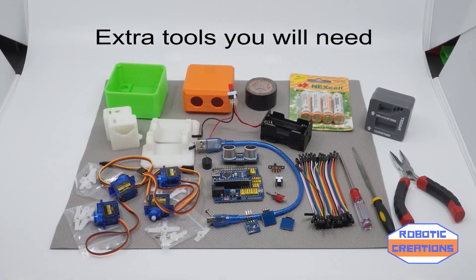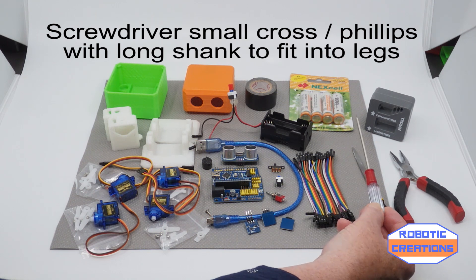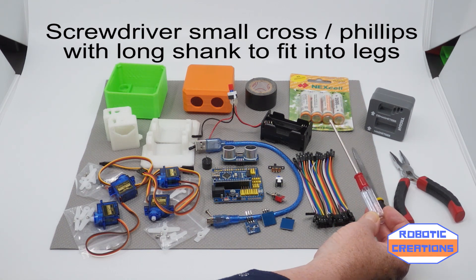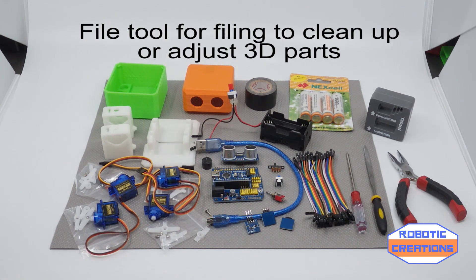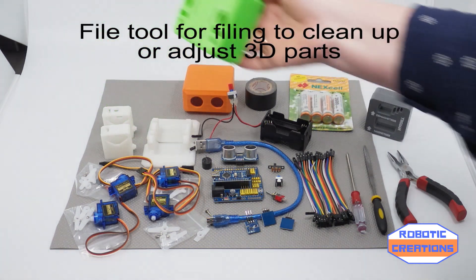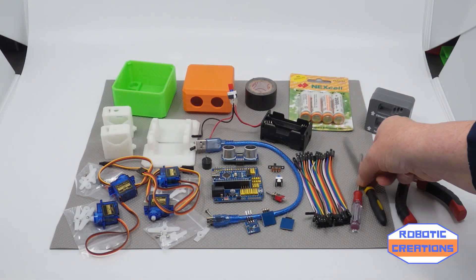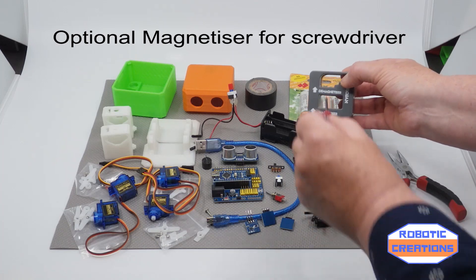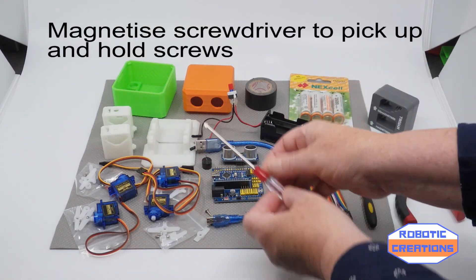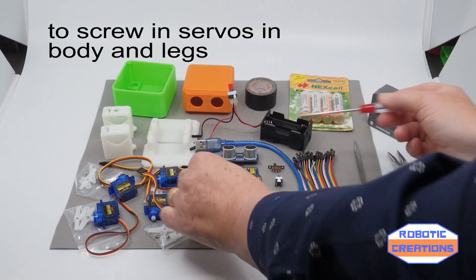Extra parts you will need: if you have the kit, it's supplied with a screwdriver. If not, just find yourself a cross or Phillips screwdriver with a long shank. I actually keep a file with me, so that if you need to file down parts of the 3D printed pieces — like sometimes you have to file these parts — it's very useful. Always have a file around. I also use this: it's a magnetiser for your screwdriver. This makes it so easy to pick up screws, especially when you have to go down into the feet or into the body. Much more useful.